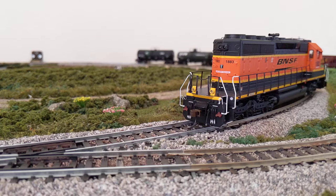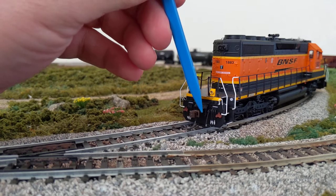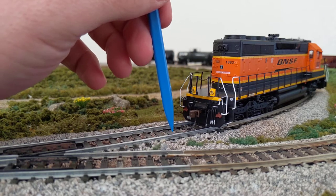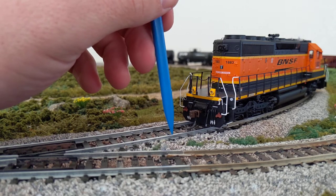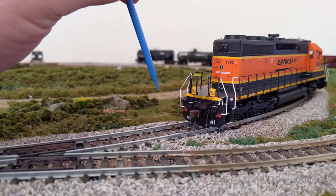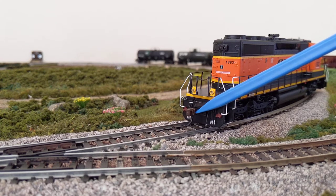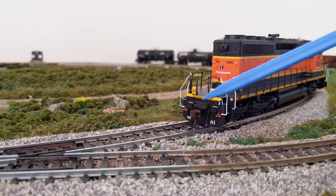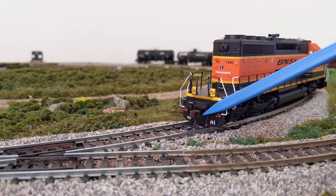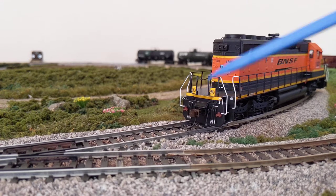I checked it with an NMRA gauge and it was fine. What I realized was, because this coupler doesn't move enough one way or the other, when you're coming around a curve it causes the rolling stock to lift on one side, and as it comes out of the curve it'll come off the track. What I did was go to the hobby store and pick up some Bachmann EasyMate couplers that were long rather than the medium that comes with it. Switching those out seems to have solved the problem.